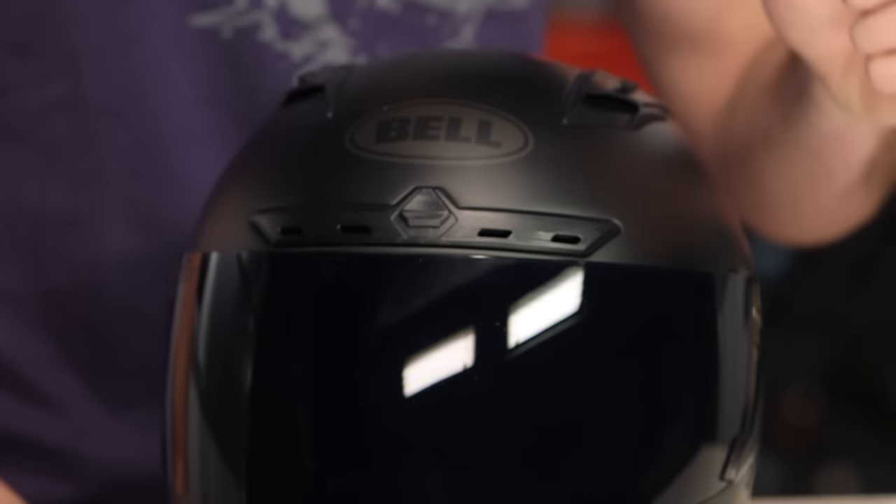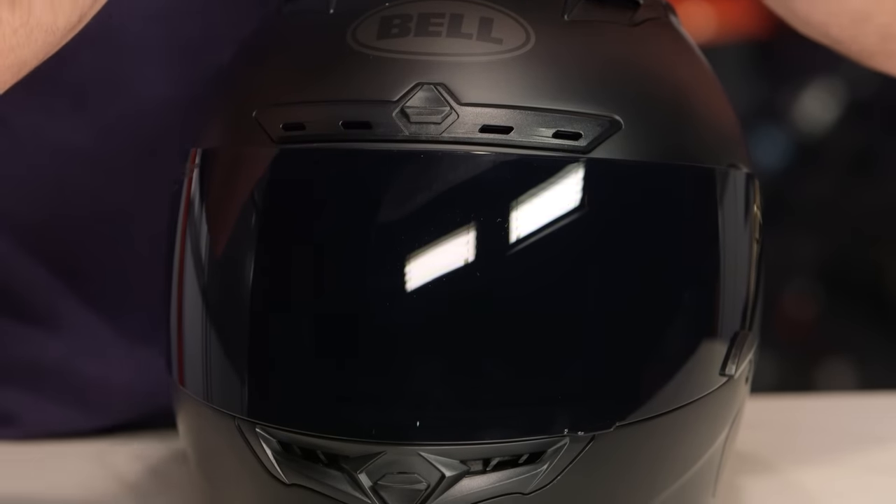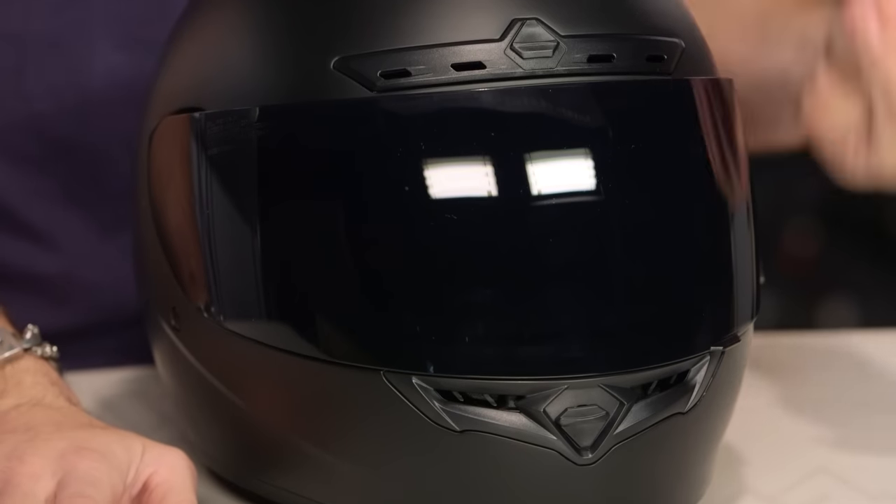Quick note on fitment: intermediate oval in its head shape, a little bit longer front to back. Not overly round, not overly narrow. This is that consistent Bell shape that we consistently like. It fits most of the U.S. market.